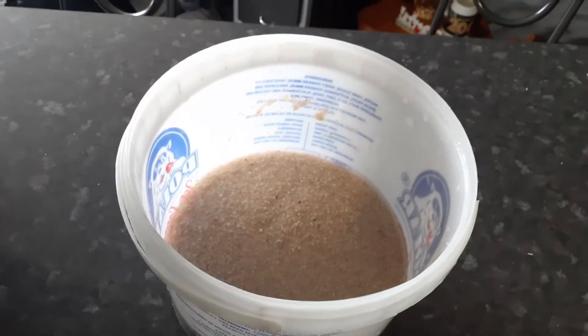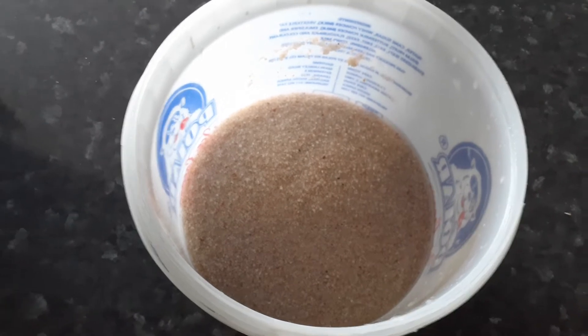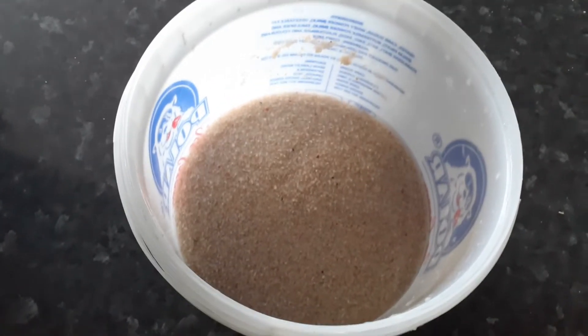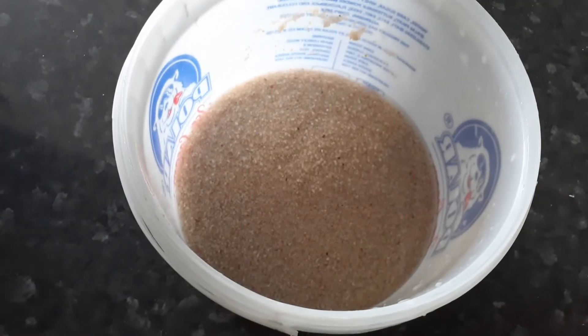Okay guys, as you can see, the water is clear and the gravel is clean. Now we're gonna wash the tank out. I suggest water and a bit of salt again to wash it out and clean it out nicely before you add the gravel.